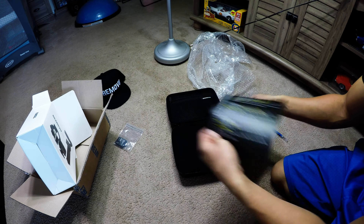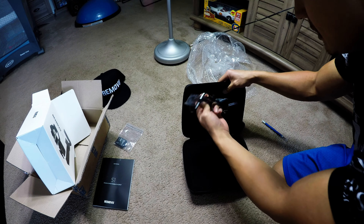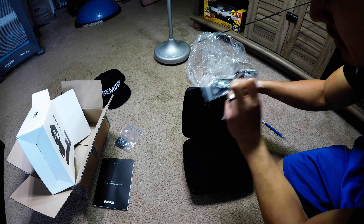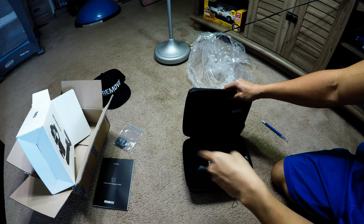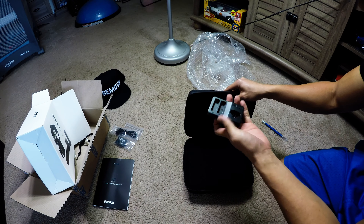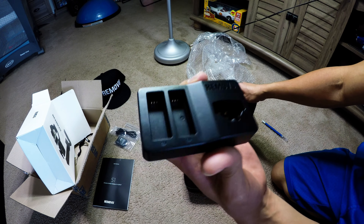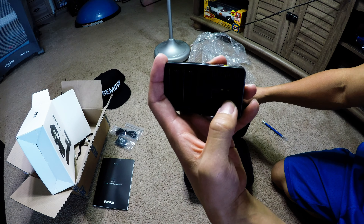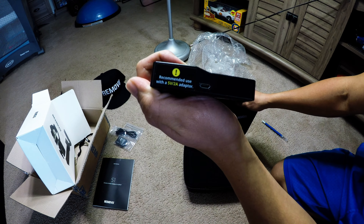Some must-read books and instructions. Let's see what we got in here — a micro USB cable and a Remove You lanyard. Some more stuff: the charger, two batteries, and I guess that's the removable remote, and then a micro USB in the back.